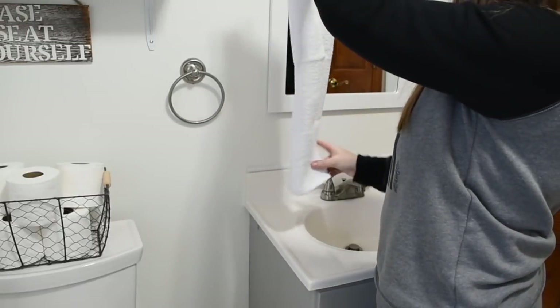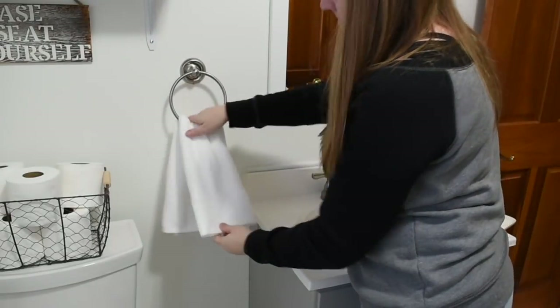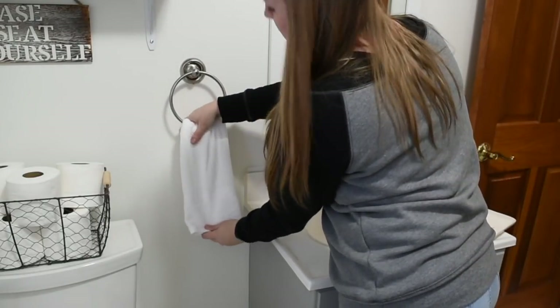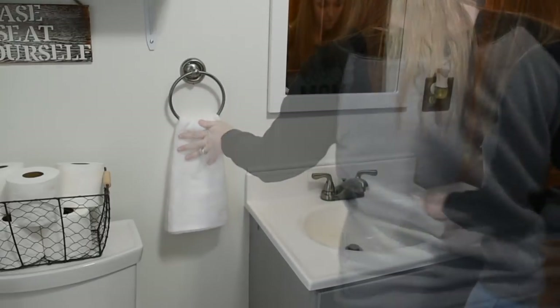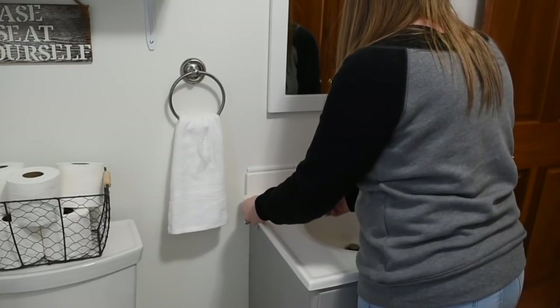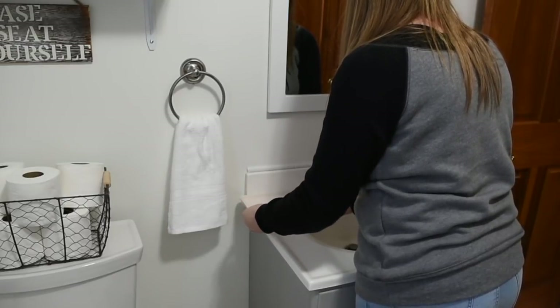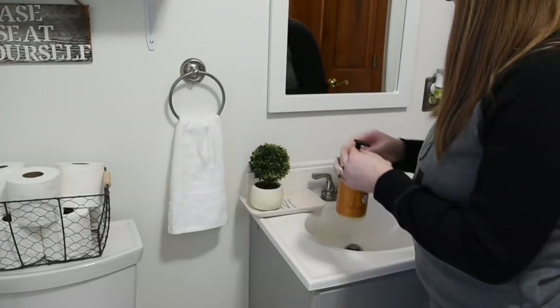All these towels came from Walmart and are very inexpensive — I just wanted a nice fresh clean towel up there. This little tray is a Rae Dunn tray I got at TJ Maxx, and I just wanted to add a little greenery and my soap to the sink.